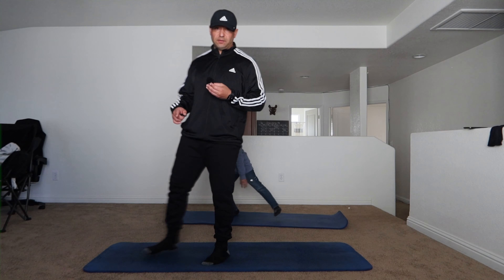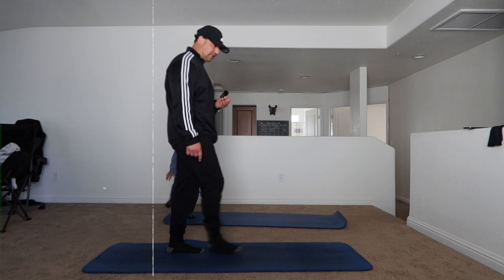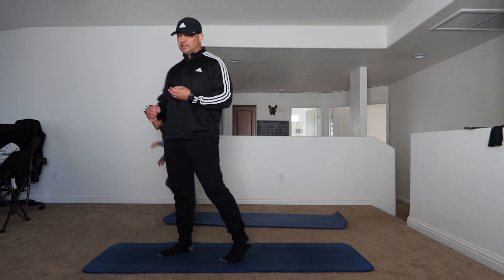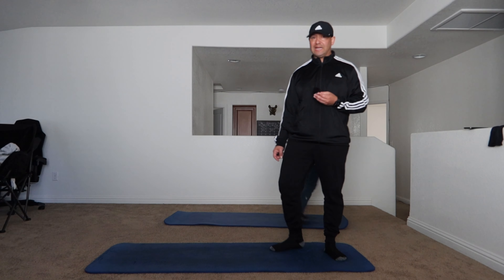All right, you guys can follow me. It is 30 seconds on and then 30-second rest. We're going to the next exercise. We're going to be doing one, two, three, four exercises. Two rounds, okay? Four exercises, two rounds. That'll put us at eight minutes.